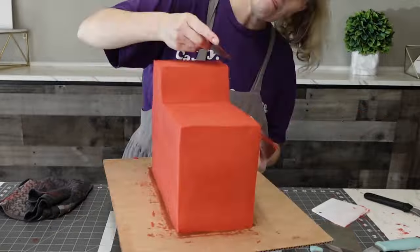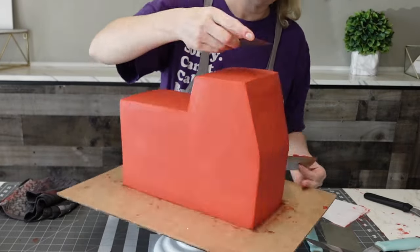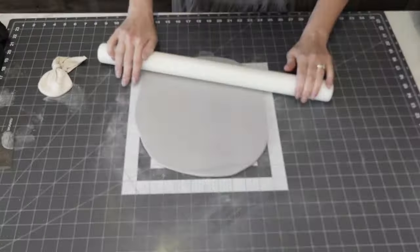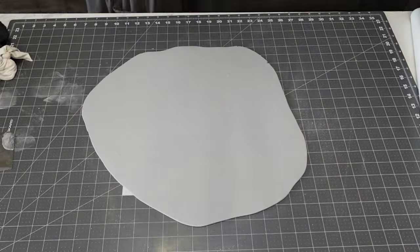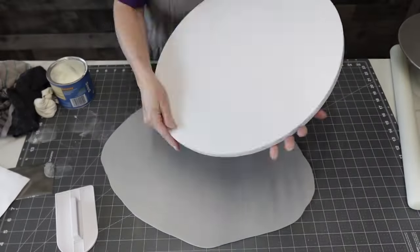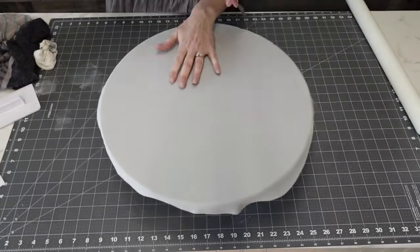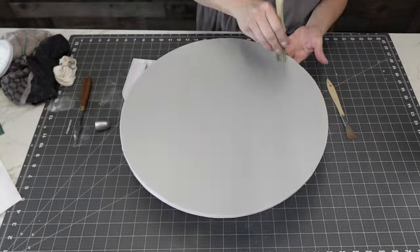Once I'm happy with the buttercream, I put it back in the refrigerator — not the freezer — because it was going to take some time to make the details. I also used a serrated knife to cut off the excess parts of the board, which I find easier. Then I wanted to cover the board with a concrete look as in the reference picture, so I just rolled out some gray fondant — I use Color Mill, and I believe the shade is called 'Concrete.' I rolled it to about a quarter of an inch, added some shortening to the board, draped the fondant over it, elevated it on my stand, and used a sharp edge to remove the excess around the board.